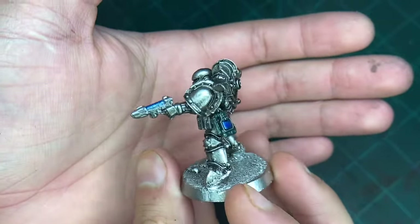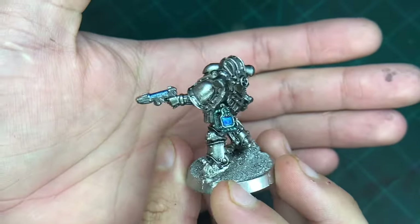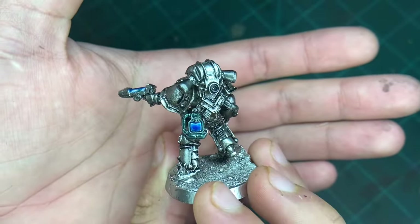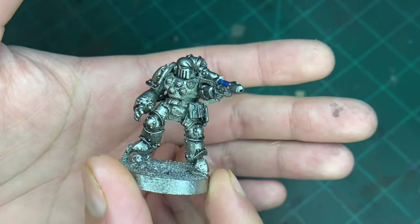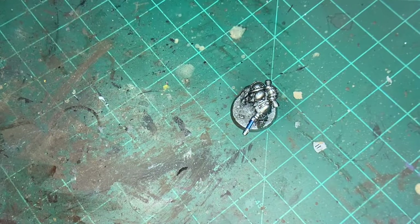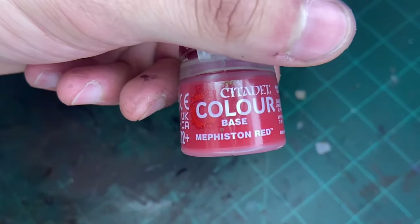You should end up with that. I did mean to paint the plasma coils on the plasma pistol. So the next thing to do is to pick out his visor, and the color we're going to use is this.